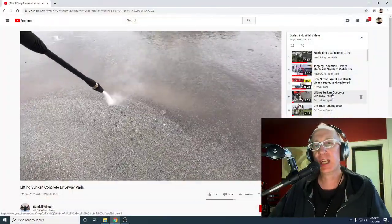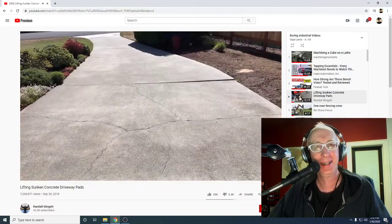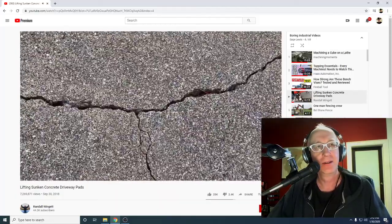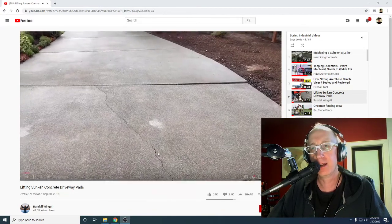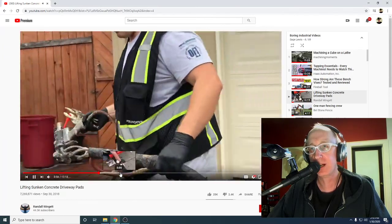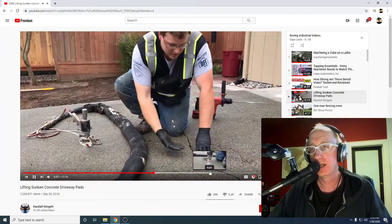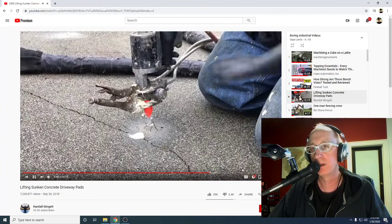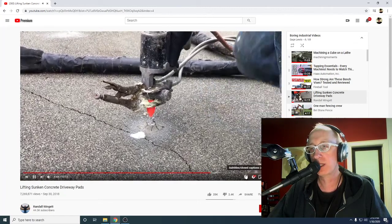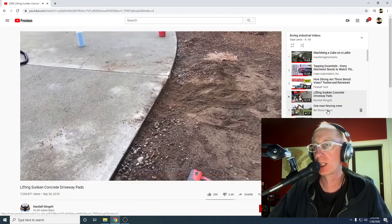Here's a guy lifting sunken concrete. 7.2 million views, everyone. He's got a machine, and look — it's up! There's no space for the water to sit in there. He lifted some concrete, everyone. Let's keep the excitement going.